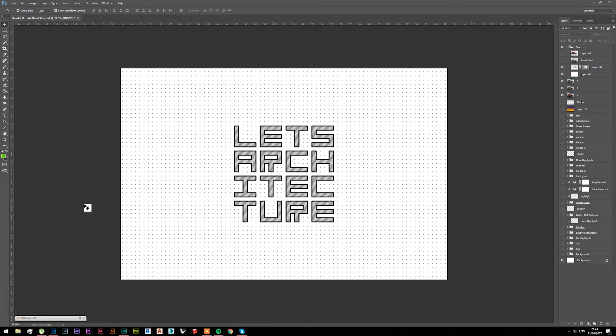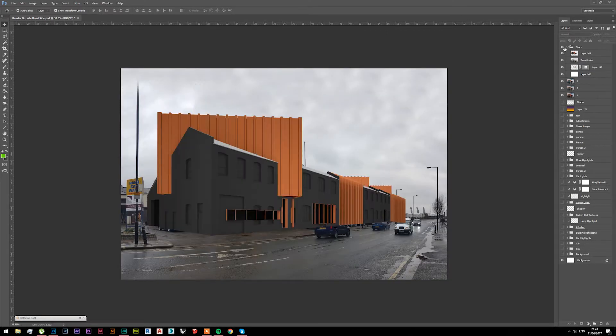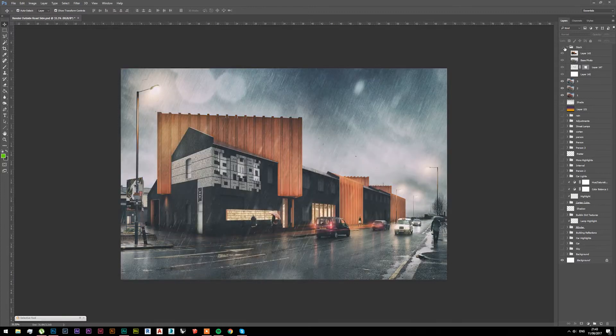Hello guys, my name is James and as promised today I will show you how to turn this photo with this base render into this. If you would like to know how I did that, stay tuned — and that's architecture.